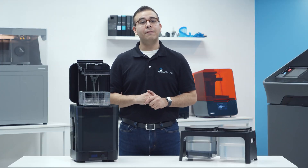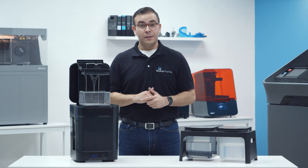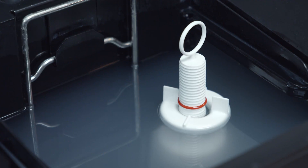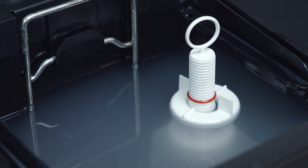The Formlabs Wash holds 8.5 liters of IPA, which is good for about 70 prints, and is substantially more than the standard finishing kit. It also includes a hydrometer, which tells you when you need to change out your IPA.